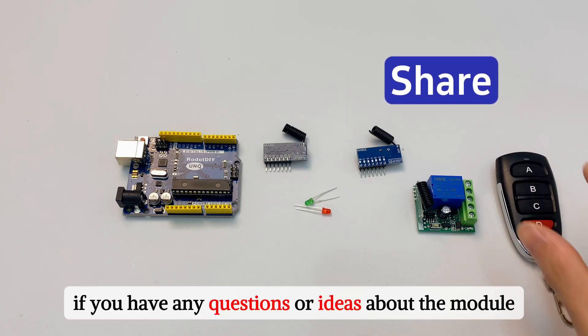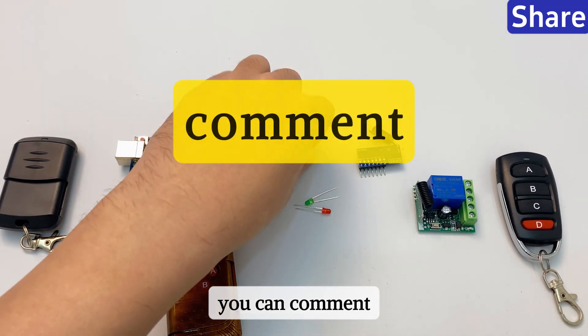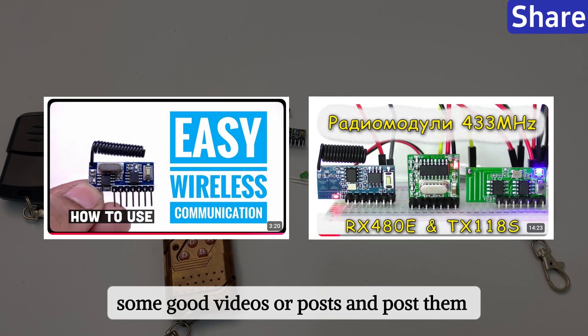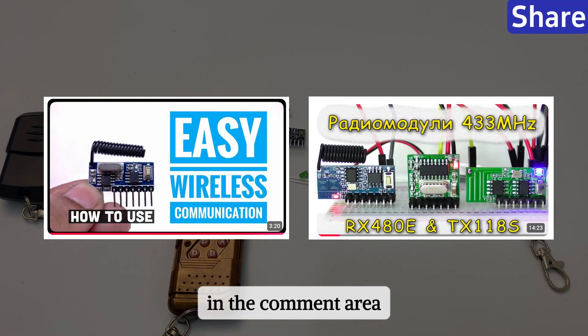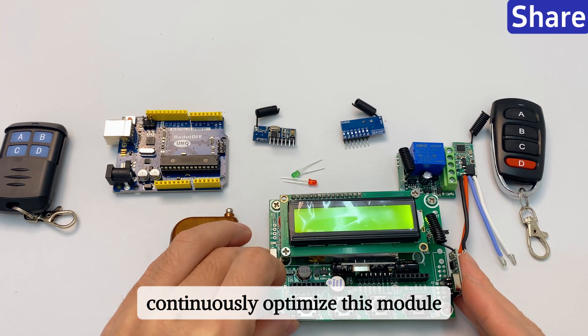Finally, if you have any questions or ideas about the module, you can comment. I will also select some good videos or posts and share them in the comment area for your reference, to continuously optimize this module and make it more convenient for everyone to use.